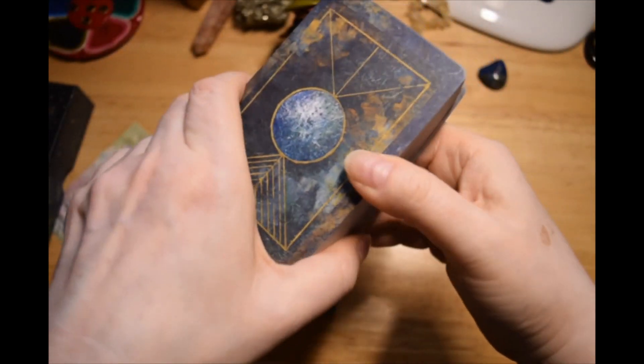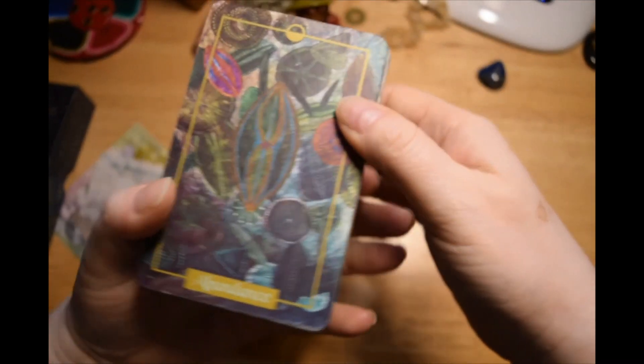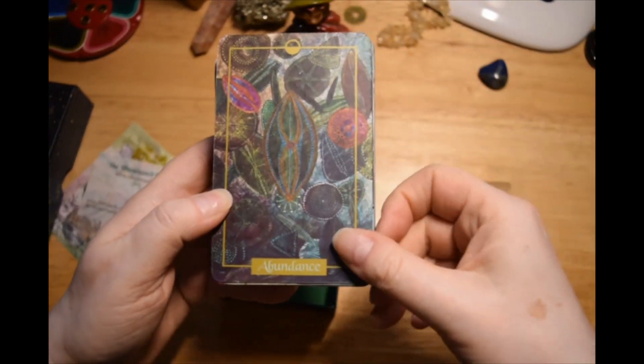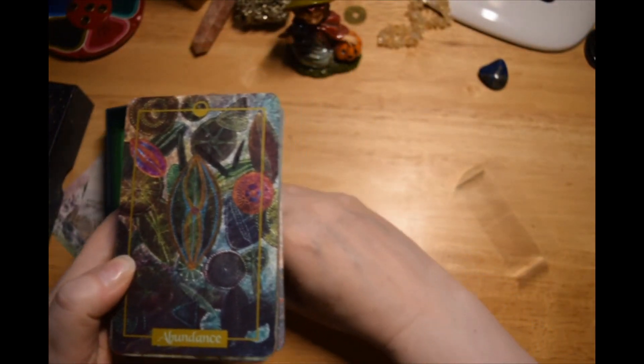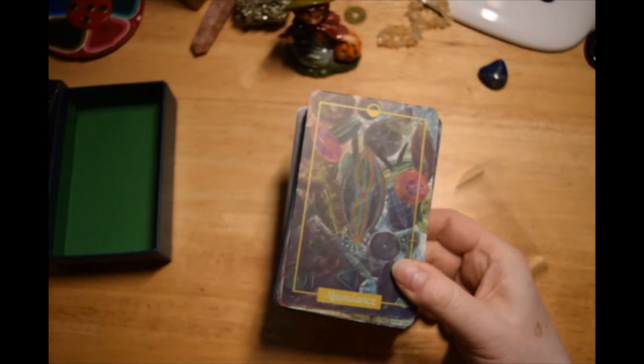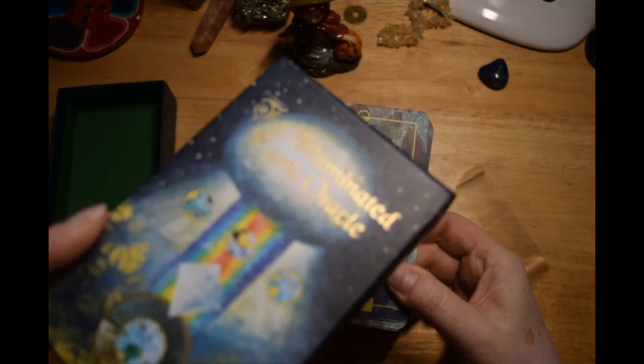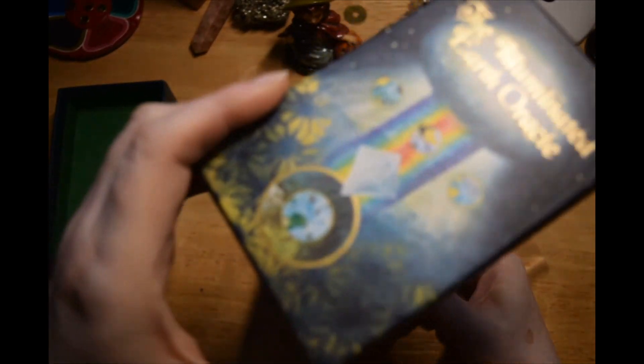So the cards are not edged in any way — they have this matte gold line around them. The box had gold foiling on just a couple of things.